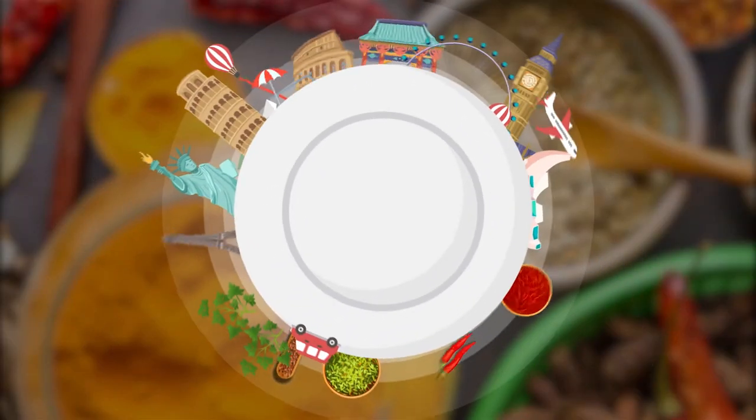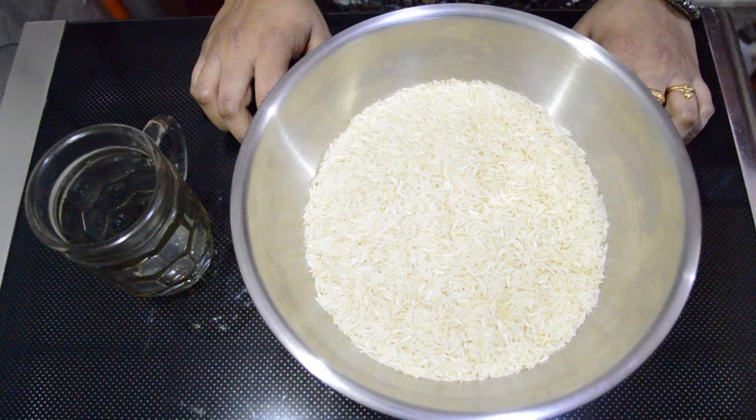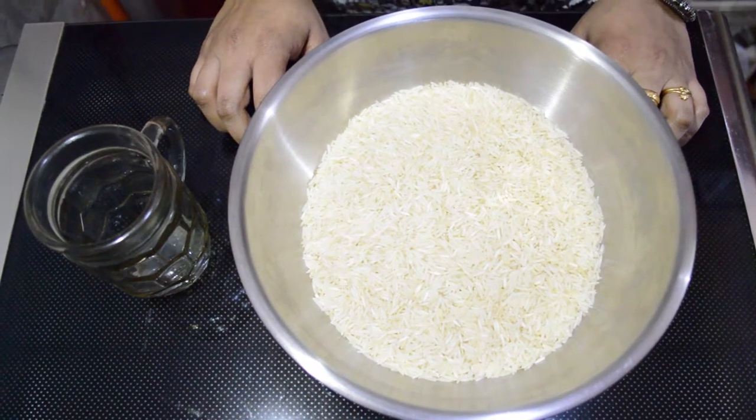Hi friends! Welcome to Raiwan Food. We are ready to make Kabalyetra Aisana. This is an Arabic dish.